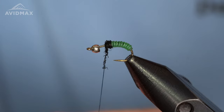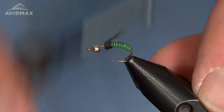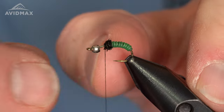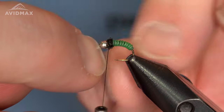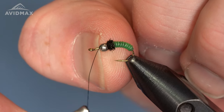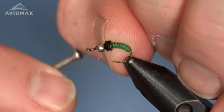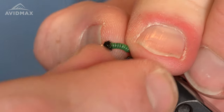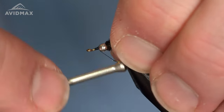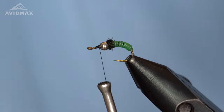We want to leave two or three hook eyes in front of the bead, and that'll allow us enough room to tie in our partridge. Now we're going to pull that bead back right up against that eye step — snugged up against it — then come right over the top of it and in front of it with a couple of quick securing wraps to keep it from moving. I always like to maneuver it rearward, push it back really good, and then wrap back on it to help lock it down and keep it from moving around. From there, we can tie in our partridge feather.